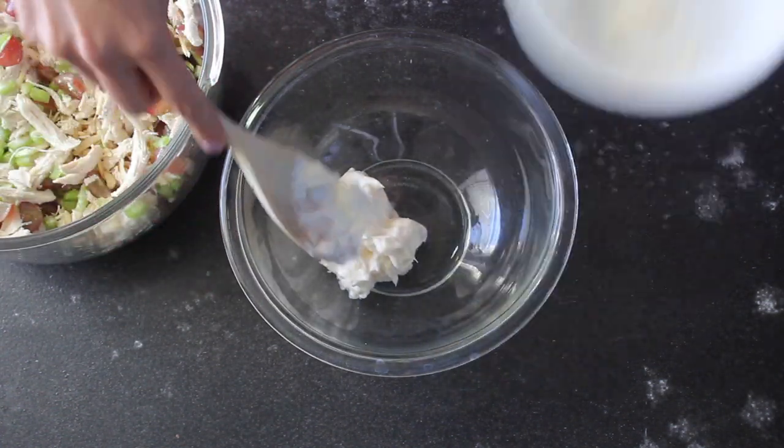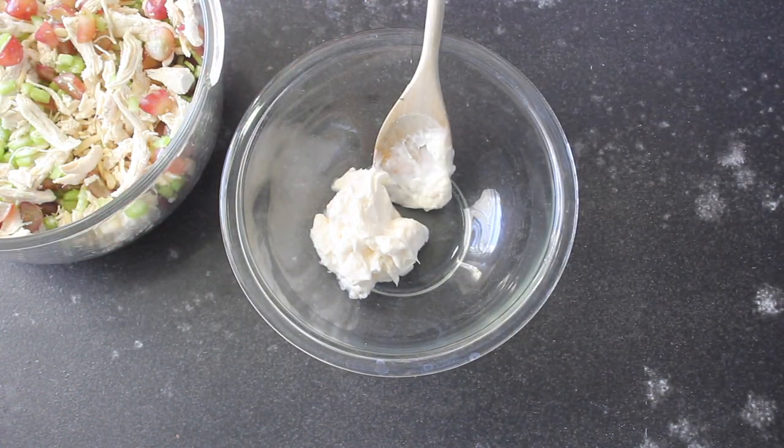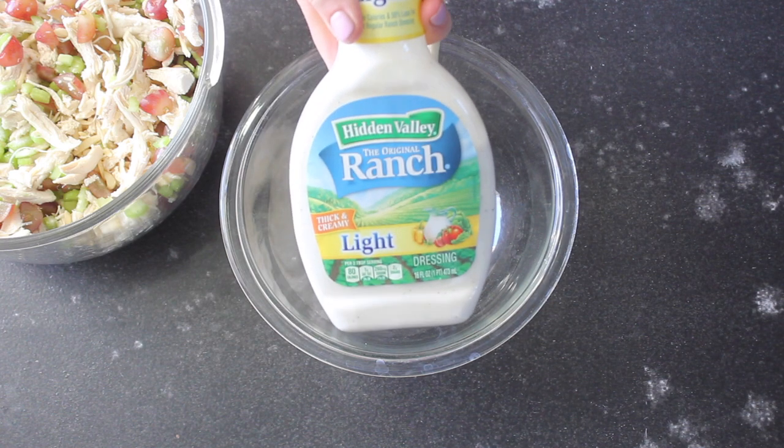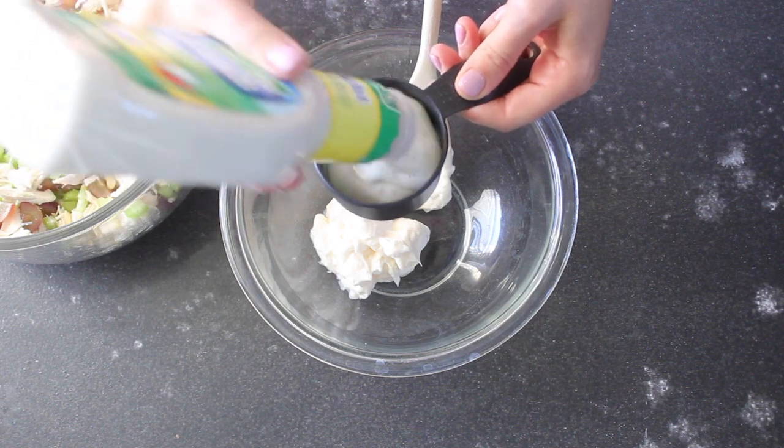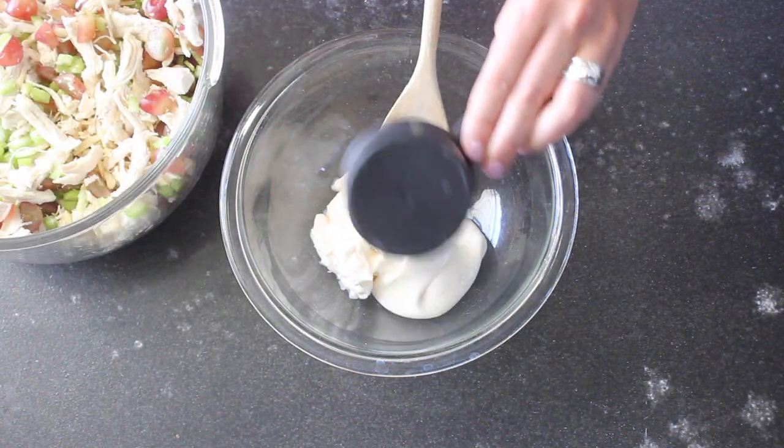We're gonna make the dressing now for your chicken salad. You're gonna start with about three quarters cup of mayonnaise — I used a light mayonnaise and it worked out great, but you can use whatever you want. To that we're going to add about a half cup of ranch dressing. Any ranch dressing will work, just use your favorite.